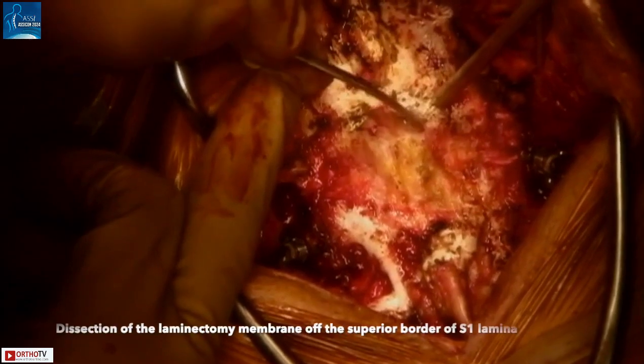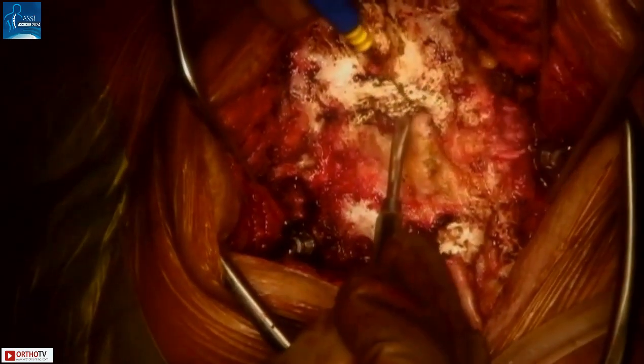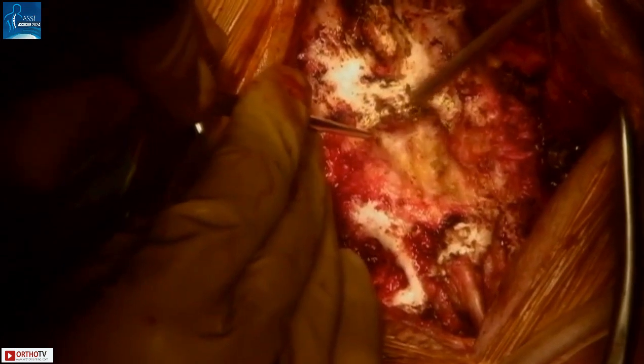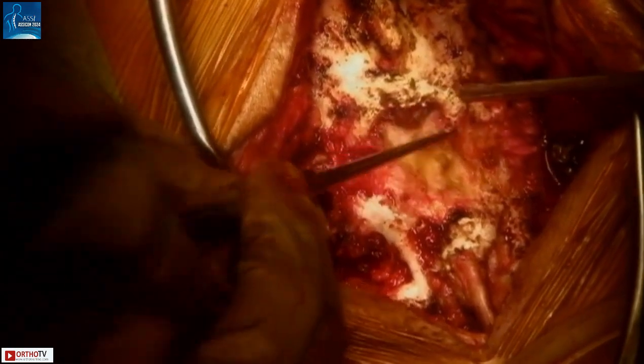Next, the laminectomy membrane was carefully dissected off the superior border of the S1 lamina, using a combination of sharp and blunt dissection. A 3-0 angled curette is used to gently detach the scar from the edge of the bone. This has to be done extremely carefully so as not to damage the dura, which is just underneath. This area is notorious for dural adhesions, and extra precaution must be taken. Using a Woodson elevator, one can confirm that the dura has been adequately separated off the bone so that the next step can proceed.